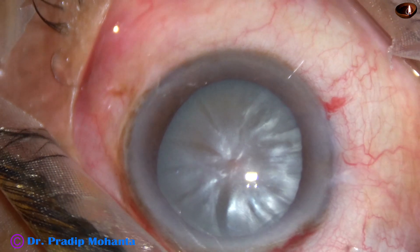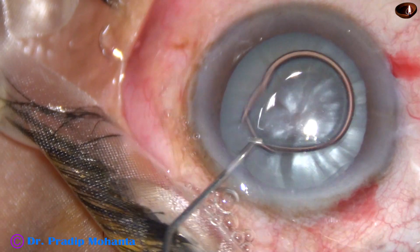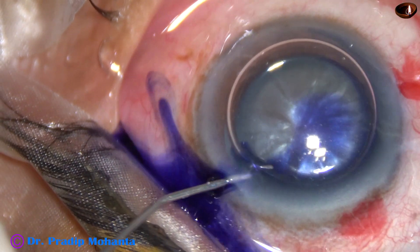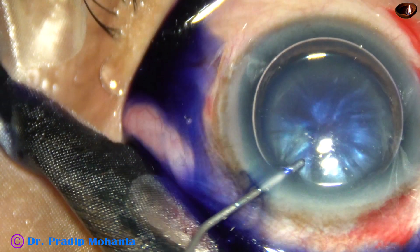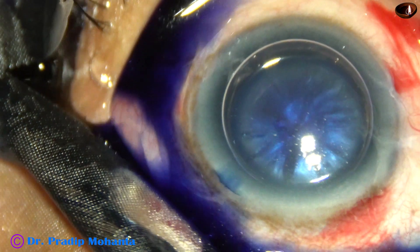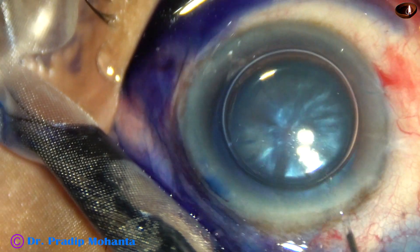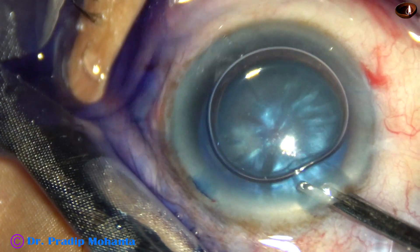By this time, the main incision and two side ports have been made. And here goes an air bubble. As I inject trypan blue dye, I find that an area just in front of the left side port is getting de-stained very fast. That means I have already pierced the anterior capsule there. So I have to manage it somehow.